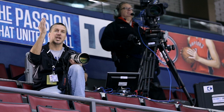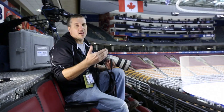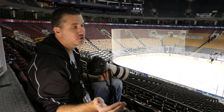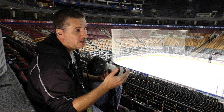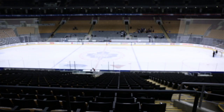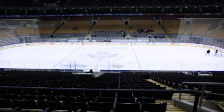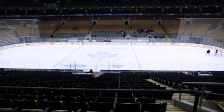One con up here: when the Leafs score, everybody in front of you stands up and raises their arms to celebrate, and we can't do that because we cannot block the TV cameras that line this area during a game. If you're shooting from an elevated position at any other arena you won't be nearly as far from the ice. You also need to adjust your exposure because you're shooting down on a big sheet of white — use a manual setting to make sure you don't blow out your whites and make everything else go dark.